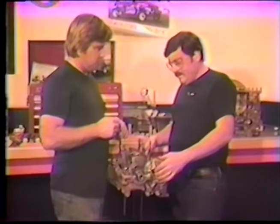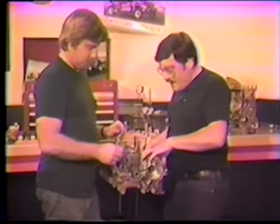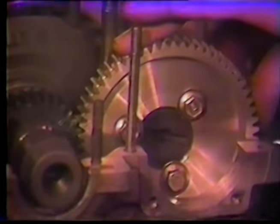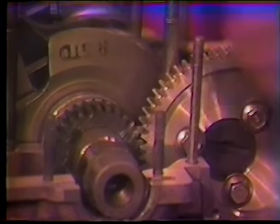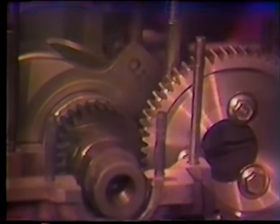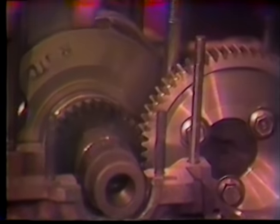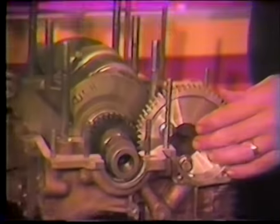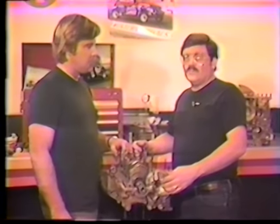Drop the cam in on its marks. When you put the cam in, there should be clearance between the two gears — the gear should rock a little bit. Check it in more than one place; rotate the engine around every couple of teeth and keep checking. Never assume it's right in one place. For the final check, torque the case halves together, because that's the ultimate test.